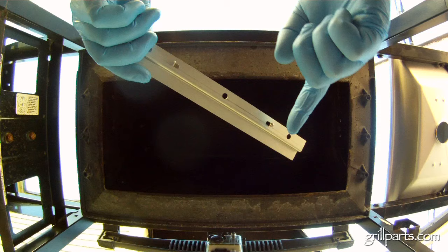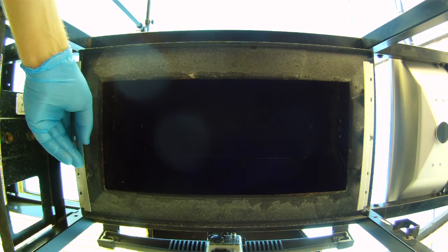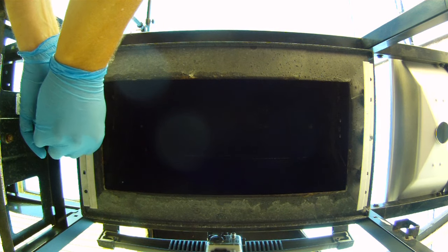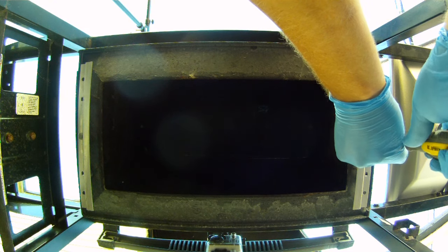Time to start putting this thing back together — we'll start with the tray and the rails. The rail looks like it needs three screws per side, but they're really just tabs at each end to keep the rail stable and you only need one screw in the middle. Be careful not to over-tighten these; the cast aluminum firebox is sturdy but it can strip out pretty easily.